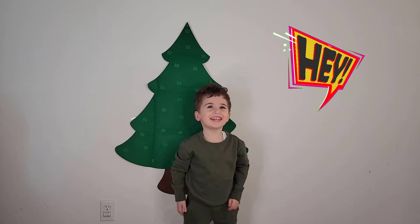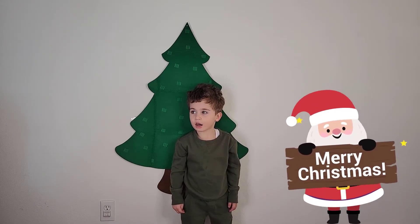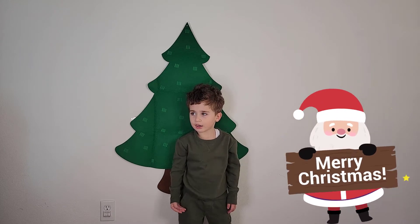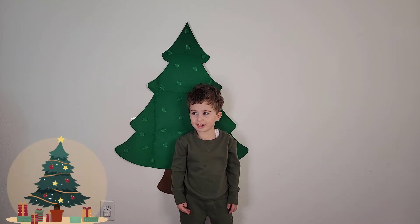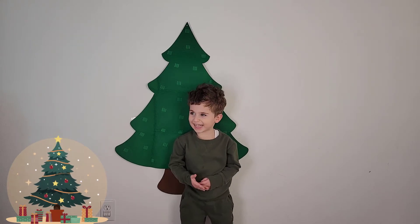Hi guys! Tame is back! We know it's late and Christmas is over but Tame wants to do his Christmas tree again for you guys to learn new things. Are you ready Tame? Yeah!